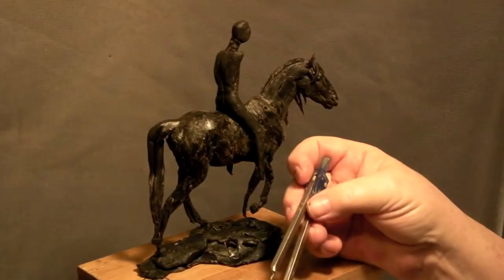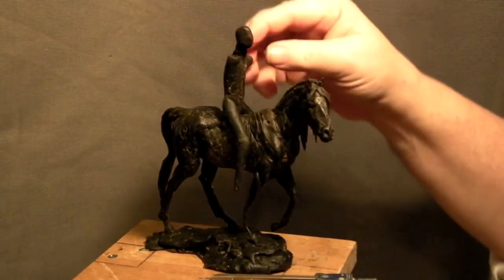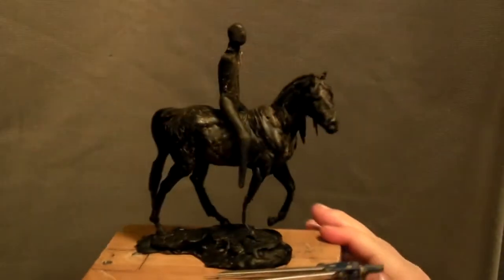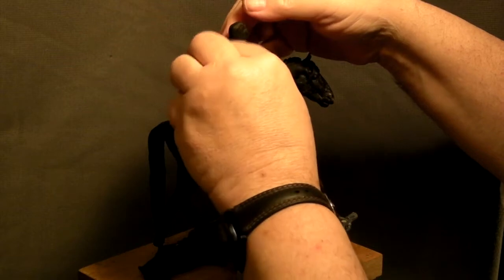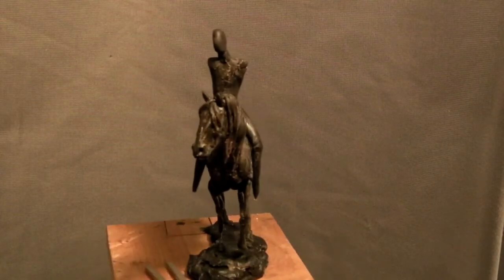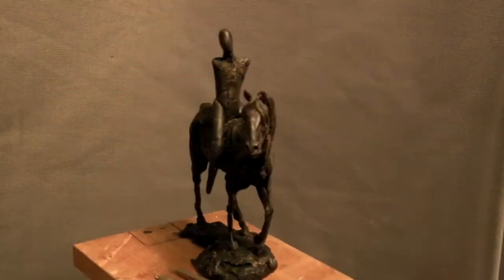I pretty much eyeballed it in and then cut down on the shoulder a little bit. But I'm not sure what I'm going to do yet as far as whether the rider is an Indian, cowboy, or whatever. I could do a naked figure or a woman on the horse. Just not certain what I'm going to do yet — just seeing how it looks with a rider.